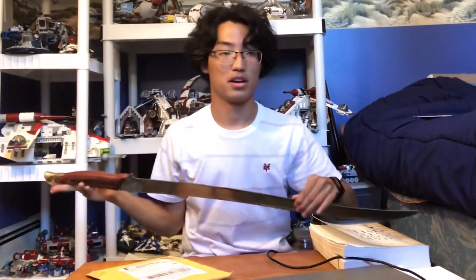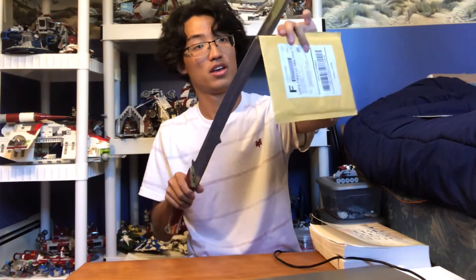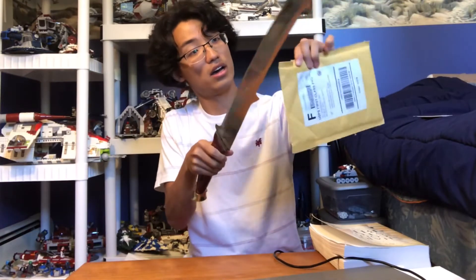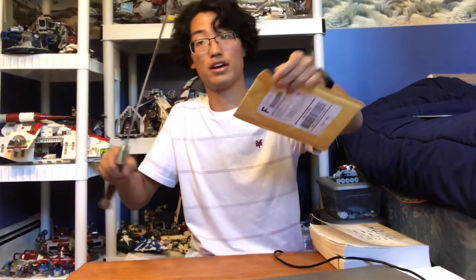I couldn't find my Lord of the Rings letter opener so I grabbed my Lord of the Rings sword, which is a sort of Lord Elrond sword. I'm just gonna open it like this, so here we go.